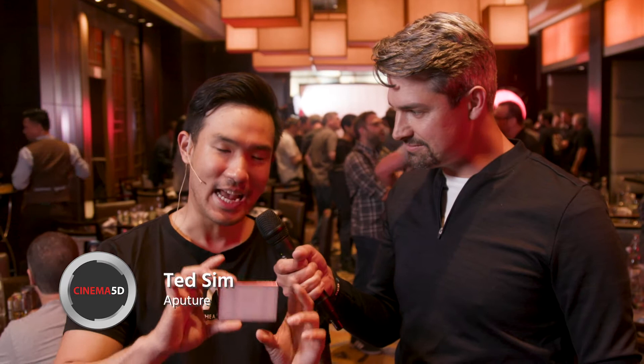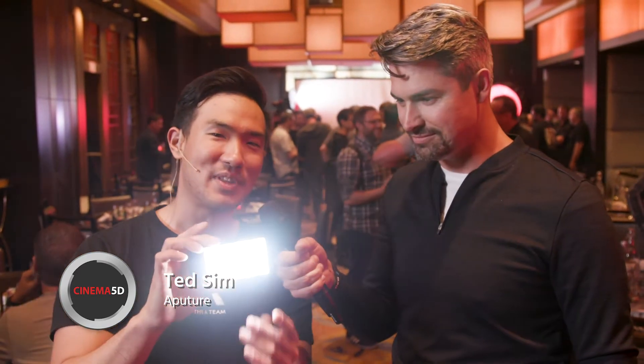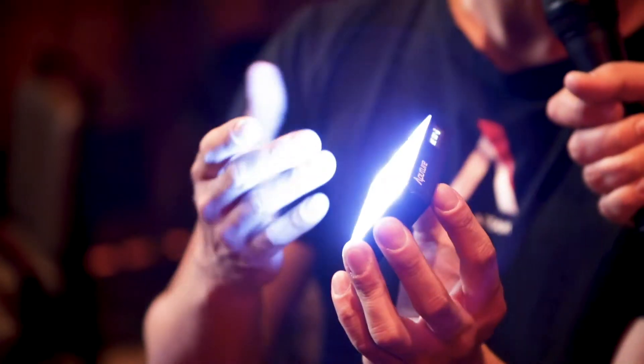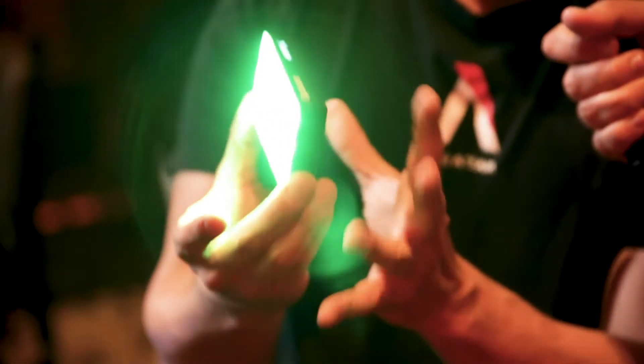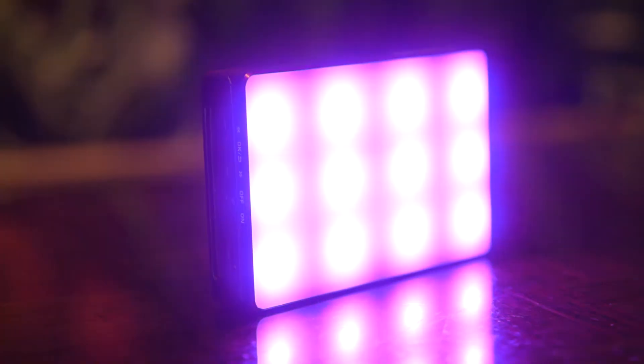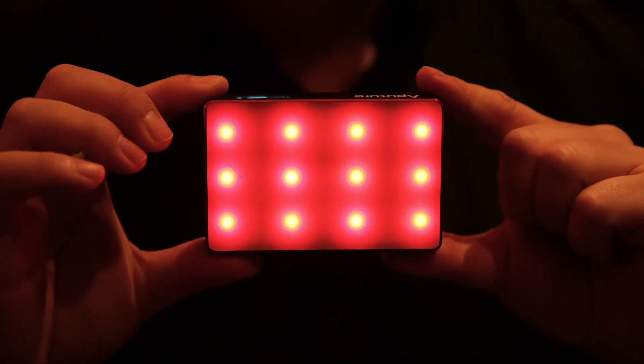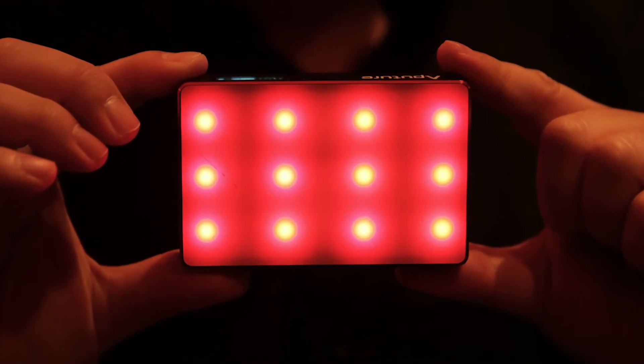So these are our newest and most exciting releases. This right here is the Amaran MC. This is incredibly impressive because not only is it the same intensity of an Amaran MX, but you've got full color control RGBWW on this as well. Now these are the same size as the Amaran M9, but they're just as bright as the Amaran MX with full RGB capability, and app support as well.